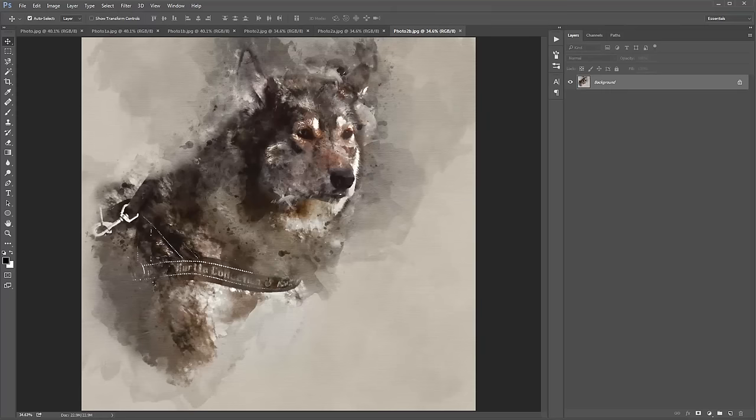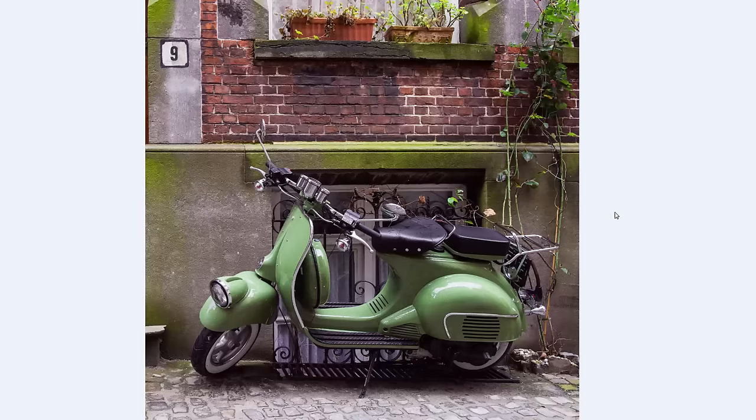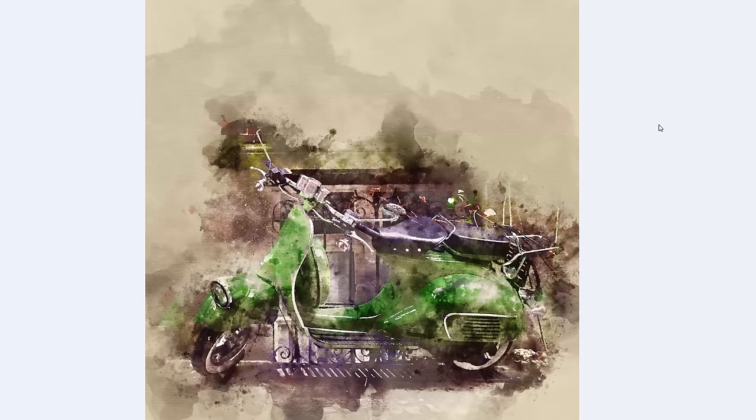I'll just click through a bunch of examples I've got of the effect. So this is a photo, this is where I brushed, and that was the result that I got.